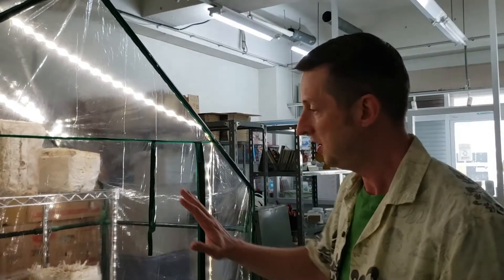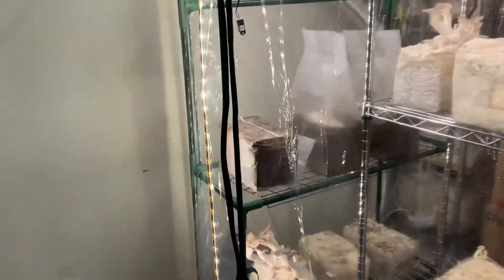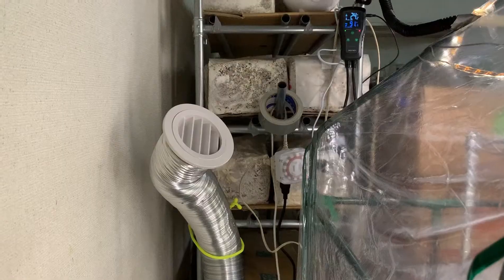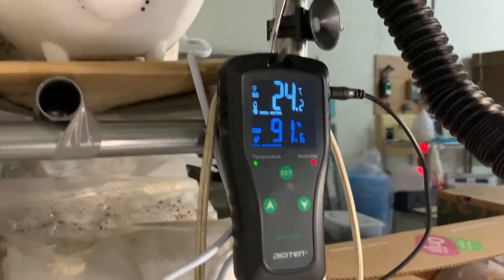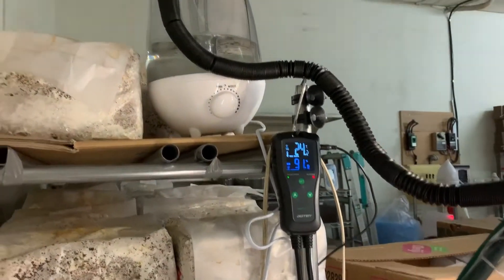You see we have the frame here and inside we have an additional four stack shelving unit. The ventilation system consists of a fan pushing air out and ducting held on by twist ties. To control the humidity we have a Digiten humidity controller and an Inkbird humidifier. The LED lights and fan are set on timers, and then the humidity controller controls the humidifier.